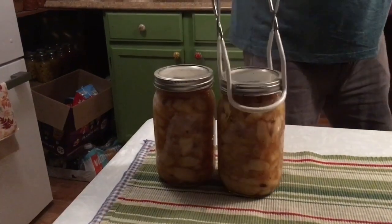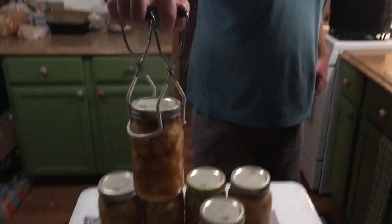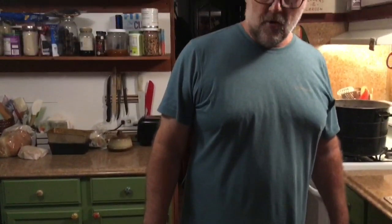It's looking pretty good — looks like it thickened up really nice. There are six quarts of apple pie filling. That's how we make it. I hope you enjoyed the video, and until next time, be blessed.